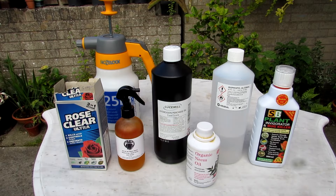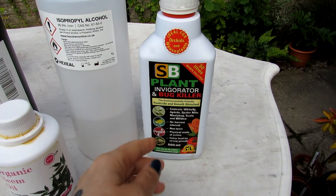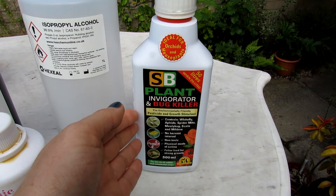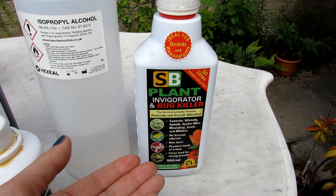The first one is SB Plant Invigorator, which is also a bug killer. It's a natural spray that has a natural soap inside it and it acts as a foliar feed as well, so it gives your plants a bit of a booster. I've used this before for powdery mildew issues and it does work well, but it won't get rid of the powdery mildew — it just keeps it under control. It's quite a safe, natural one with a bit of a booster in it.